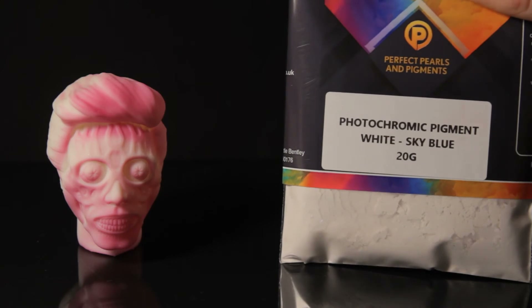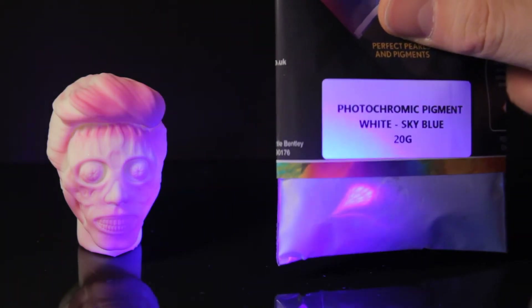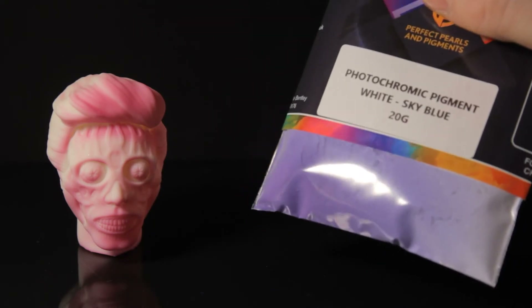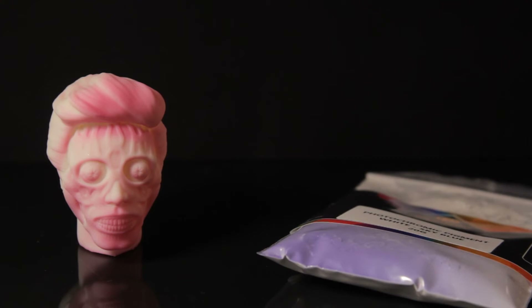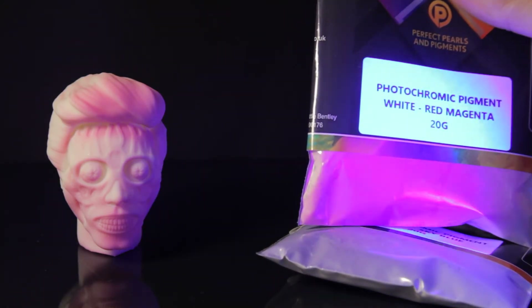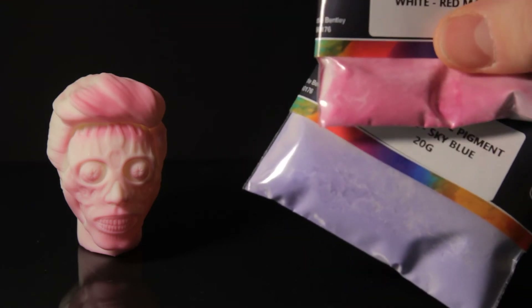I got it from Perfect Pearls and Pigments. I had the blue one and the purple one. I only used the purple because it seems to last longer - the blue fades a lot quicker.